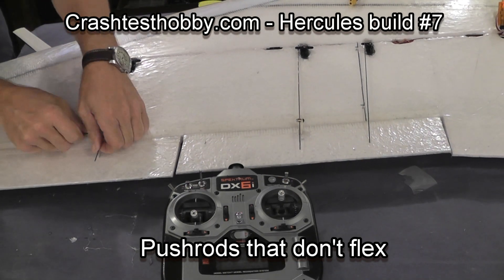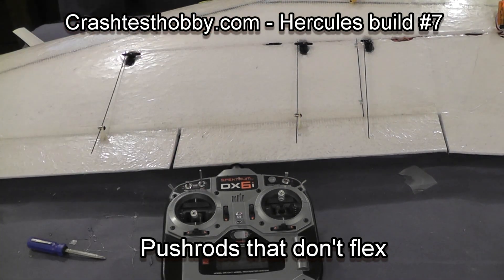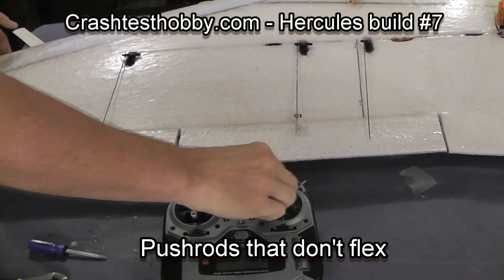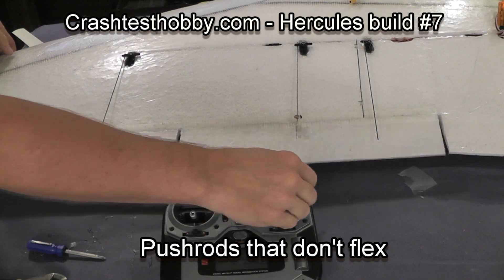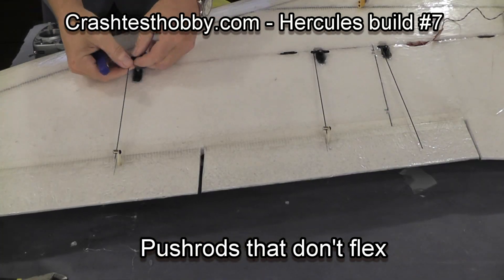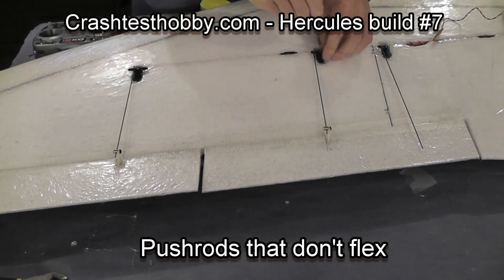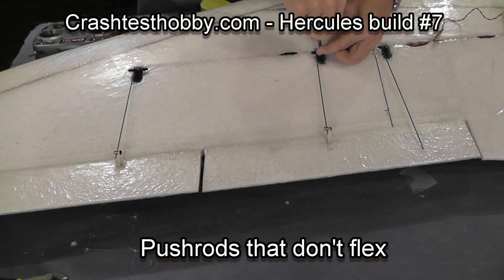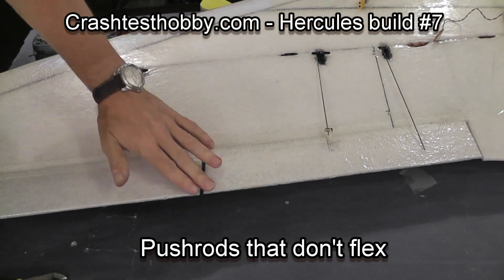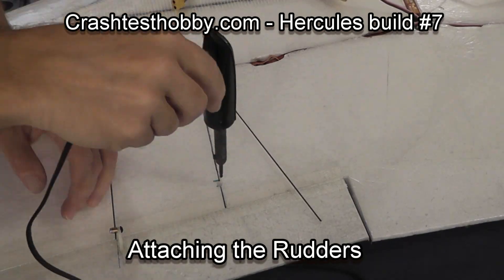Now I'm going to set the elevons in position. If you look to the center you can see that they're just barely up from the center piece, which would be straight. I decided that was too much movement, so I'm going to move the push rod in on the servo arm to the second hole out — I had it on the fourth hole out because I don't want them to move that much. These elevons are so big that if you have them move too much, they'll stall the plane.